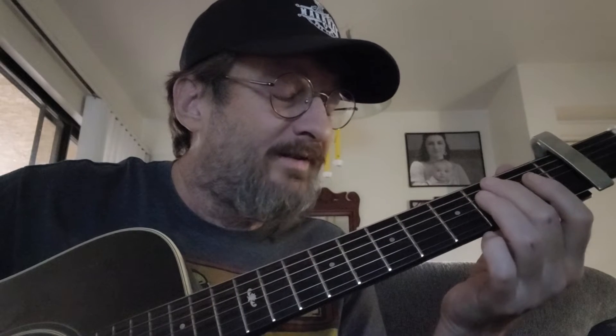I've got a capo on the second fret. It's standard tuning. So I'm moving into the key of A. I'm going to start in an E minor shape, which is actually an F sharp minor.